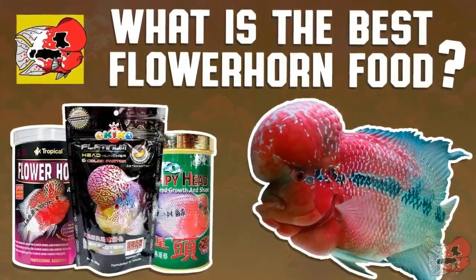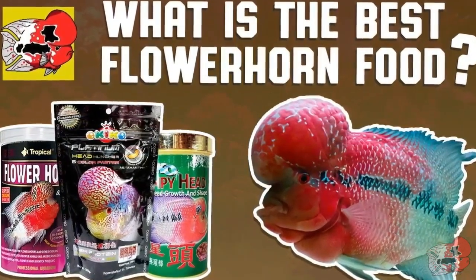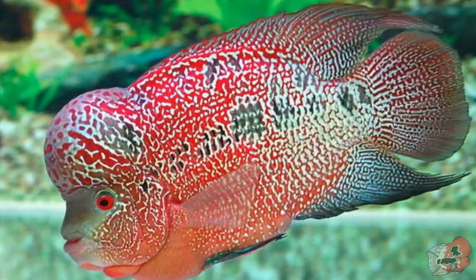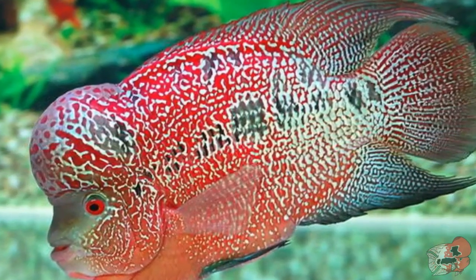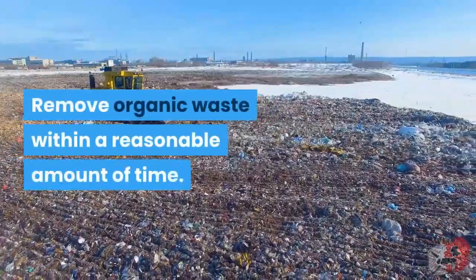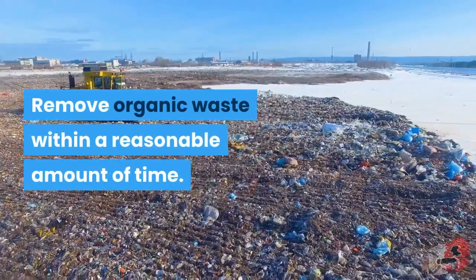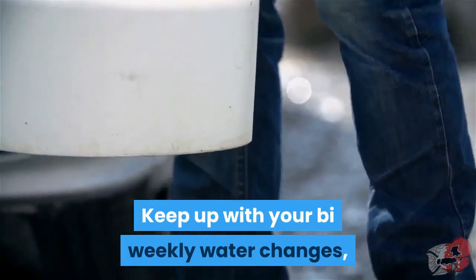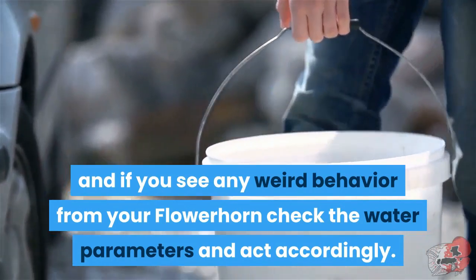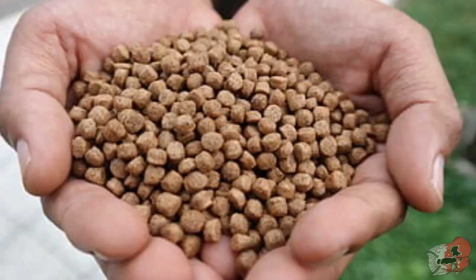Number three, my third and final tip: a good, high-quality food. The whole reason you probably keep flowerhorns is because of their beautiful colors and strangely attractive and prominent nuchal humps — both things that are affected by your fish's diet and water quality. So keep your aquarium clean, remove organic waste within a reasonable amount of time, keep up with your bi-weekly or weekly water changes, and if you see any weird behavior from your flowerhorn, check the water parameters and act accordingly.